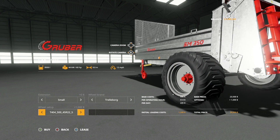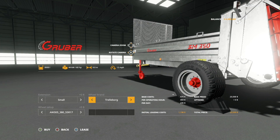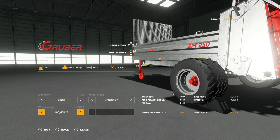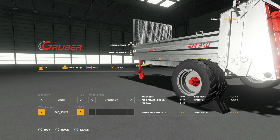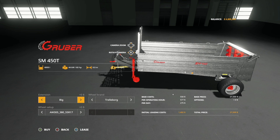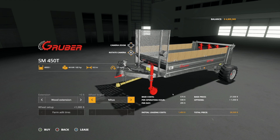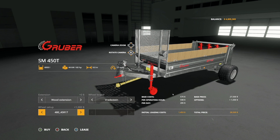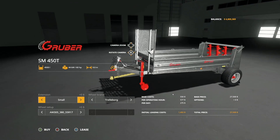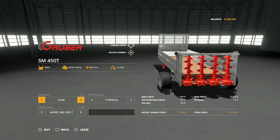In Trelleborg we have the 380s, 480s, and 500s. In Redstein we have the 380/55 R17s and 480s. The larger version is similar — 4,500 liters or 6,000 with the extension, same wheel brand options. I like the consistency and cohesiveness between the two mods. These are beautiful mods and they'll be perfect for smaller farms where you want to get out and do some manure spreading.